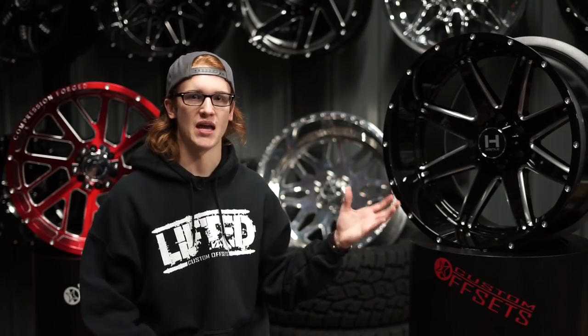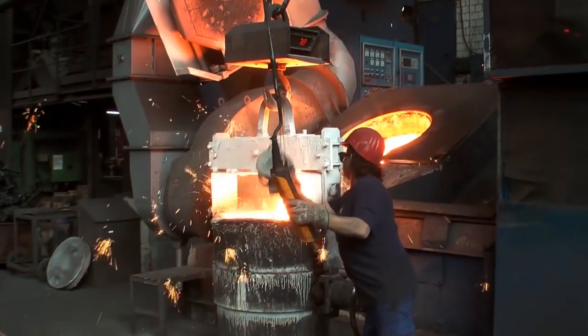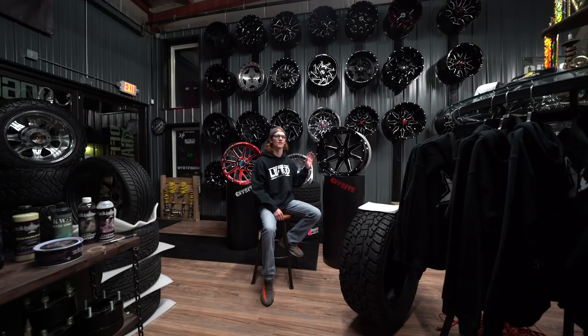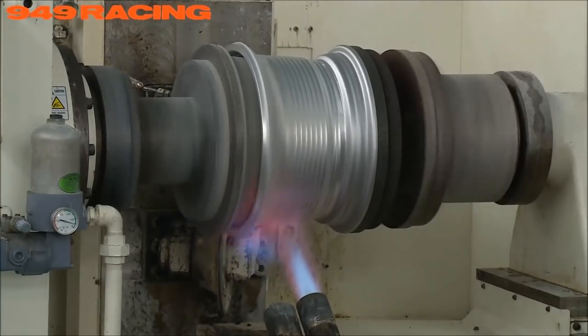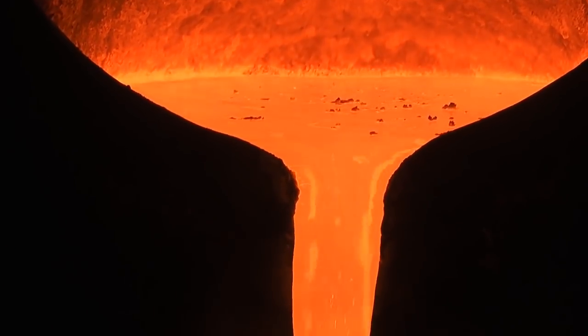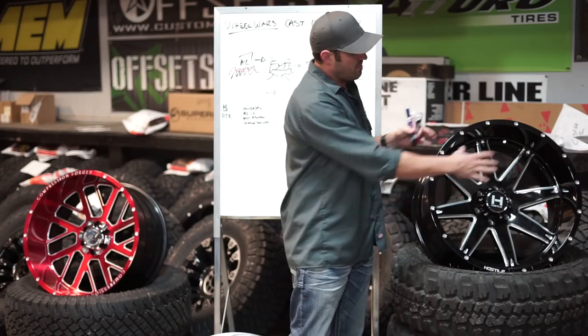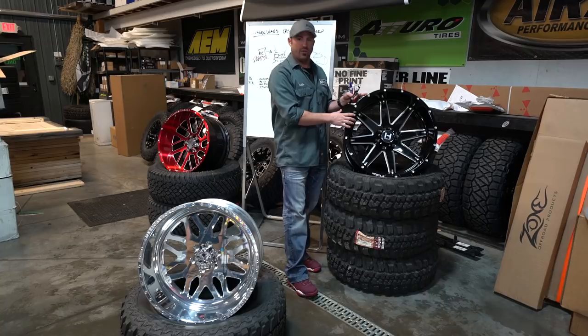Because cast wheels are made by pouring a liquid into a mold and letting it dry to create the wheel, they aren't as strong as some of the rotary forged or forged wheels we're gonna show next. It's an alloy that is poured and then set, and that is the wheel. The moral of the story is this is hot molten aluminum alloy poured into a mold that looks just like this. It's rough on the edges, they clean it up, and now you've got your wheel.